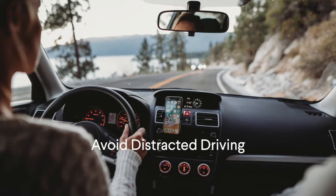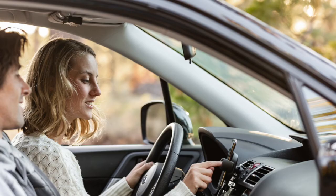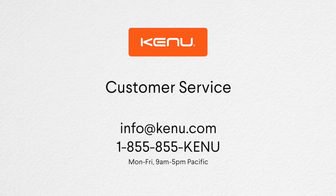Please use apps responsibly and make sure you abide by your local distracted driving laws. We hope you enjoy using Airframe Wireless. For issues or questions, please contact our customer service department.